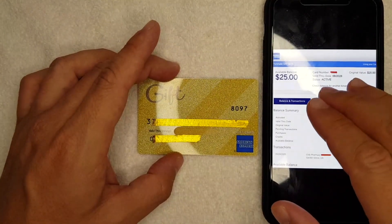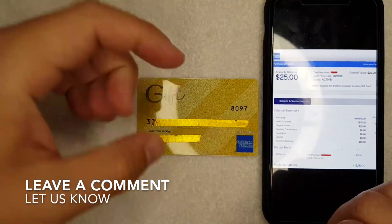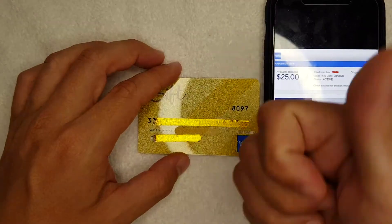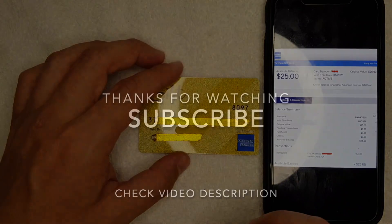There you have it guys — that is how you check the balance on your Amex gift card. If you know an easier way, be sure to leave a comment below. Hopefully you found that video useful — if so, click thumbs up or consider subscribing to my channel. Thanks again for watching, and I hope to see you in the next video.